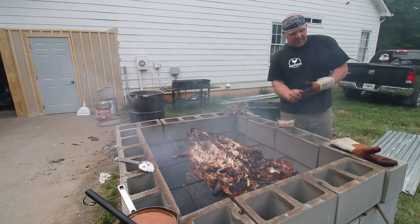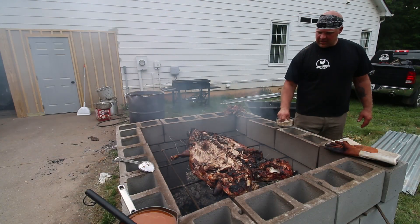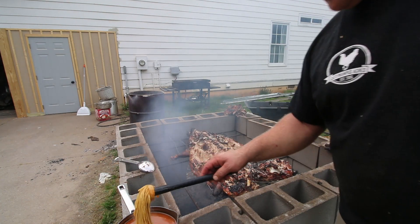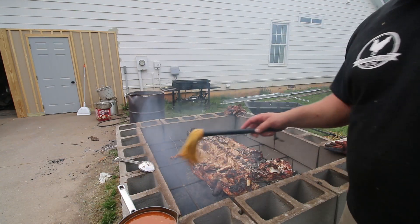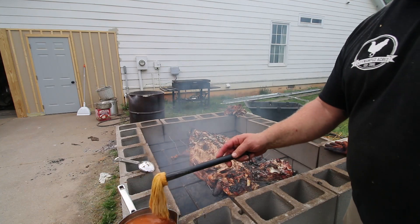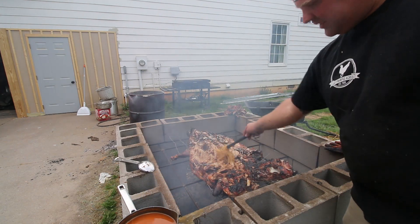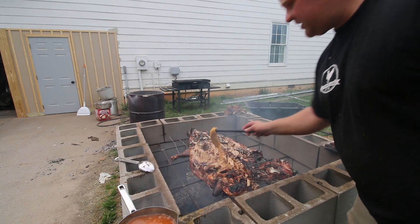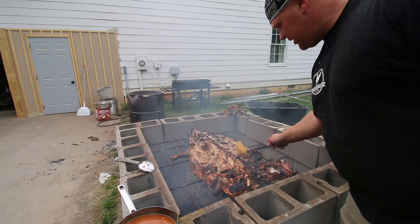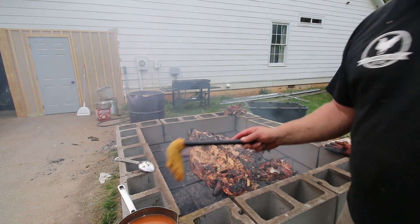Hit her with some dry rub and we'll do a little mop sauce. Nothing overly special — just some salt, brown sugar, pepper, garlic, and Cajun seasoning for the dry rub. The mop sauce is just some ketchup, mustard, a whole bunch of apple cider vinegar, brown sugar, and a few seasonings — nothing fancy. You can see the juices from the pig are pooling right there. What I'm learning from this one is we're going to make sure we have a good amount of skin so none of those juices fall off, and we'll keep it closer to 200°F instead of letting it ever get near 300°F.